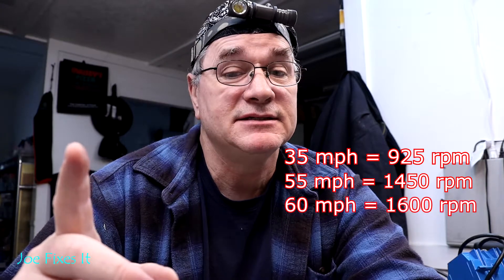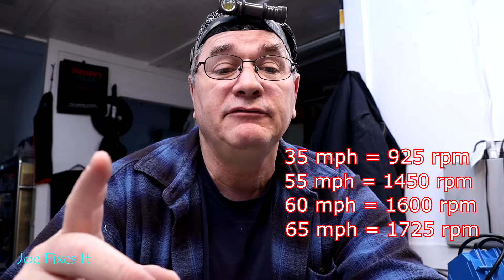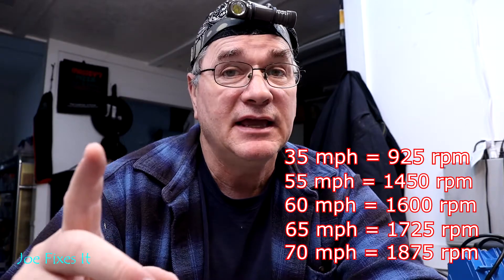You may ask: what's the RPM that I'm gonna have to spin this drill at in order to tell if my speedometer is accurate? 35 miles an hour is 925 RPM, 55 is 1450, 60 is 1600, 65 is 1725, and 70 miles an hour is 1875 RPM.